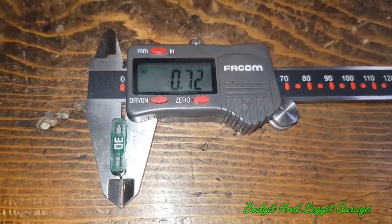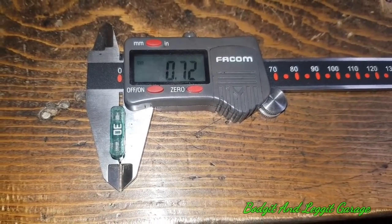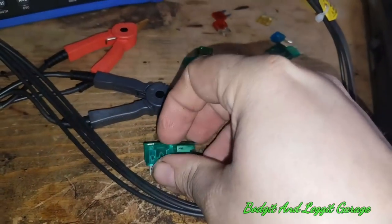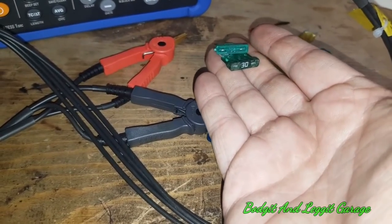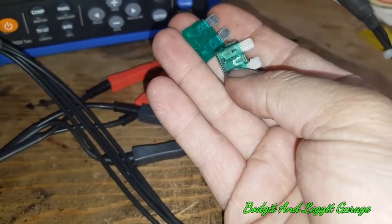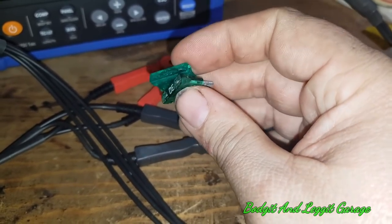The good OEM fuse is 0.72 mm. This is maybe not the most accurate way of doing it, but you get a rough idea of the thickness. The cheap naggy fuse is 0.65 mm. There is already a difference just in the thickness of the metal. Just from that test alone, there is no way these fuses are identical — the metal is thicker in the proper one. You get what you pay for.